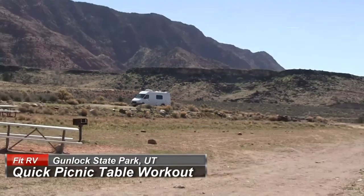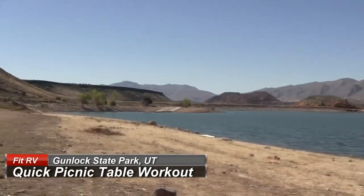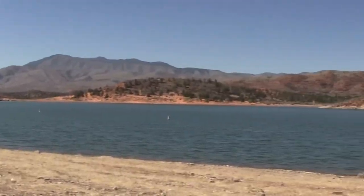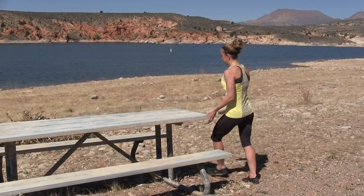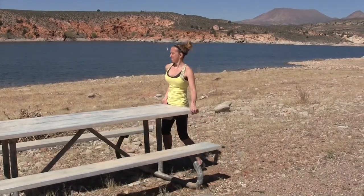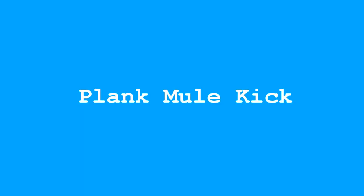Hey, it's James and Steph and we're at Gunlock State Park in southern Utah. We've got a quick workout with just four exercises you can do at a picnic table. We're starting with the plank mule kick into a crossback lunge, sprinter starts, and some squat thrusts. Well, unless you're Steph, in which case first you muscle around the park furniture to get it like you like. Had to get it stable.